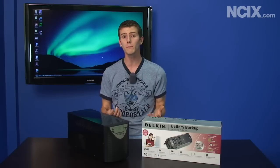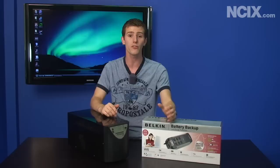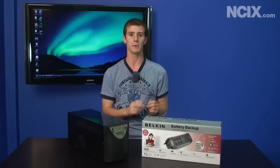A UPS can be tremendously important for protecting your hardware, in addition to allowing you to save your data should the power go out or anything like that. So thank you for checking out NCIX Tech Tips on our UPS topic today.